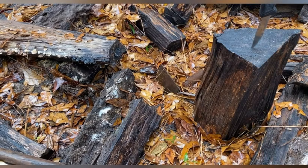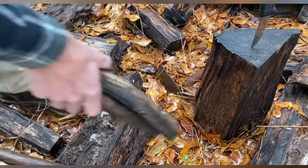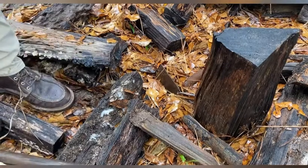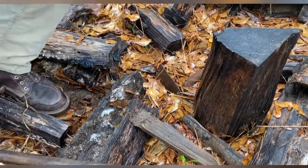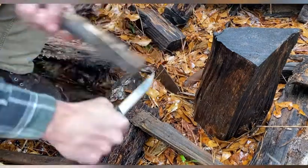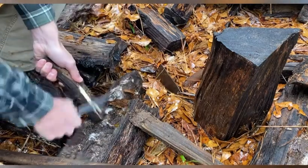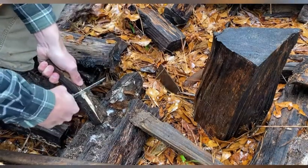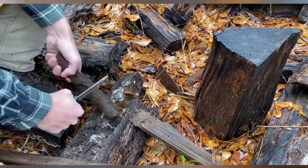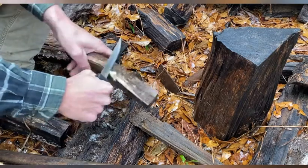All right, we're out here at the wood pile and this is what we're gonna do some testing with. Got the knife right here, she's ready to go. First we'll do a little carving — this is wet wood, so we'll see how it carves wet wood. Feels like it's already getting dull.